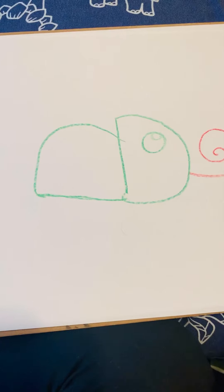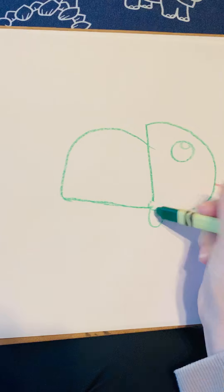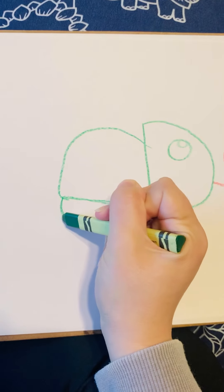Next, let's all do two feet. They're just going to be like little ovals coming off the body.